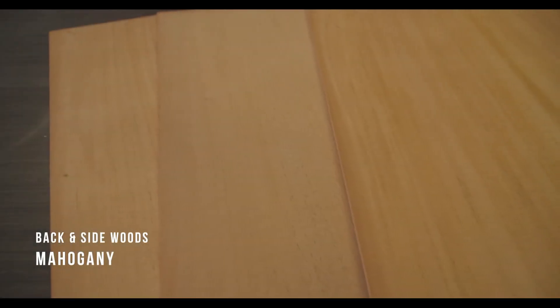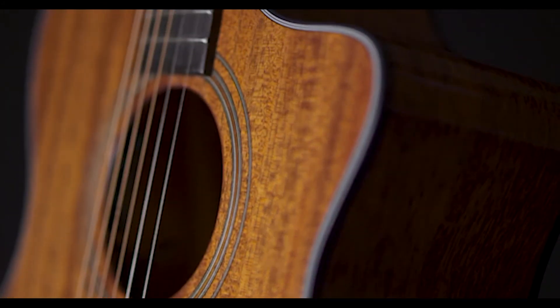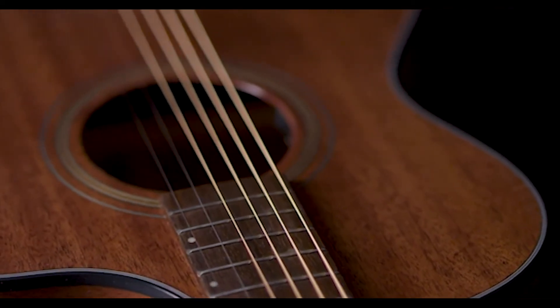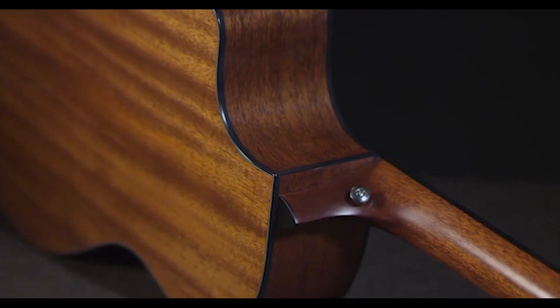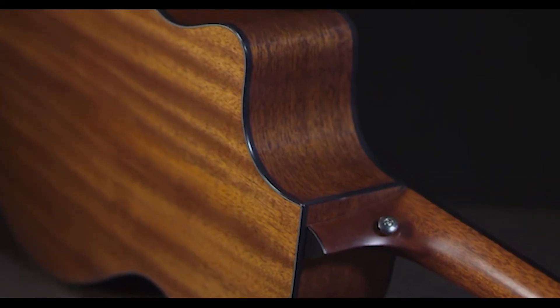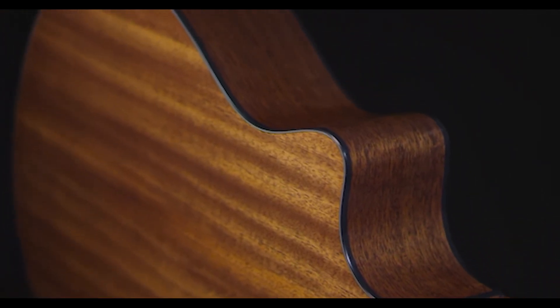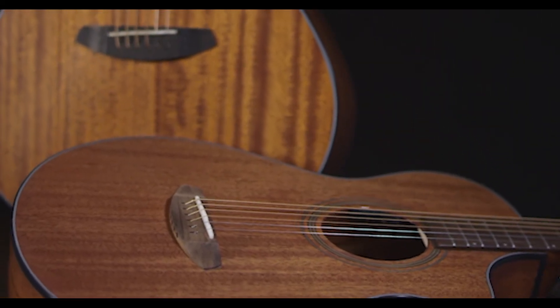Mahogany. Long treasured by cabinet makers and shipwrights for its simple, straight-grained beauty, strength, and workability, Mahogany — used in tops, backs, sides, and necks — is also one of the true classic tonewoods, familiar for its clear, strong fundamental, even string-to-string balance, and warm mid-range emphasis. Mahogany pairs well with spruce tops as well as with itself in a single-species guitar, and both combinations define much of American roots music.